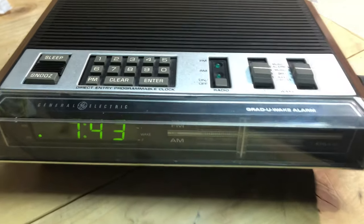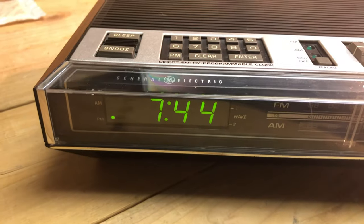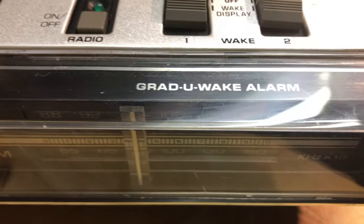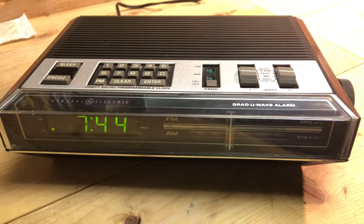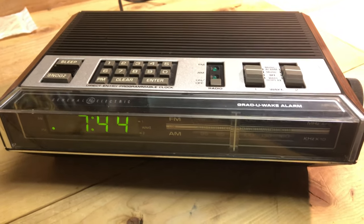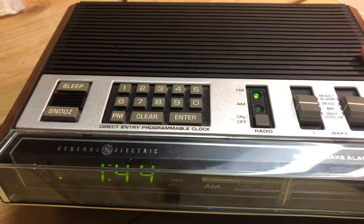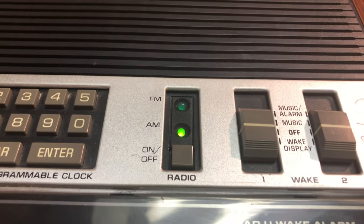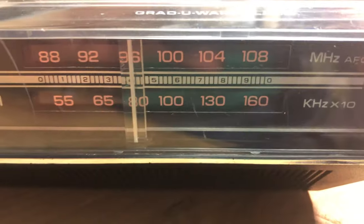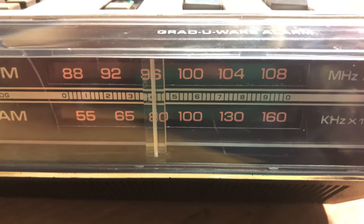The 4800 is a digital clock radio that has a numeric keypad, but only for programming the alarms — and there are two alarms on this. There is a brightness control. This also has the GradU Wake feature, which starts with a lower sounding radio or alarm and then gradually gets louder, so you're not woken up to just a loud sound. The FM and AM have indicator lights, which is interesting. The display also has a backlight for the frequency indicator.